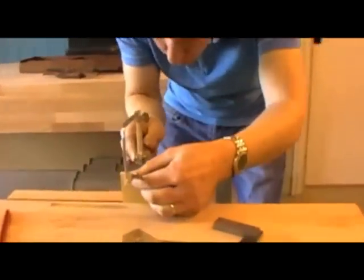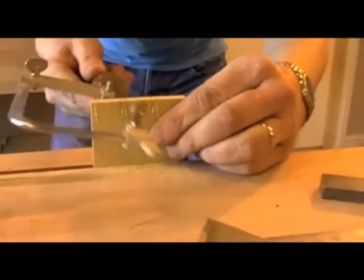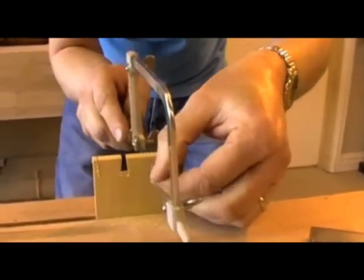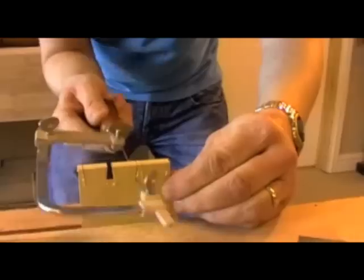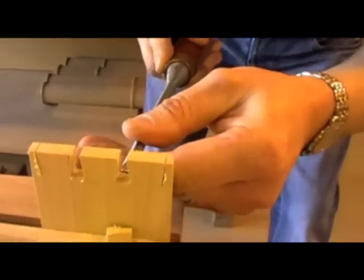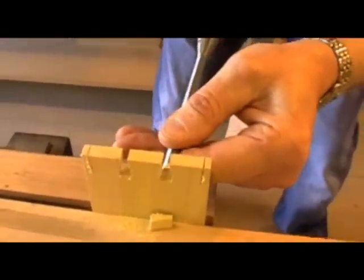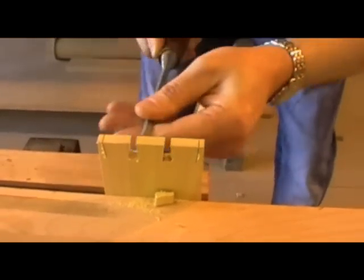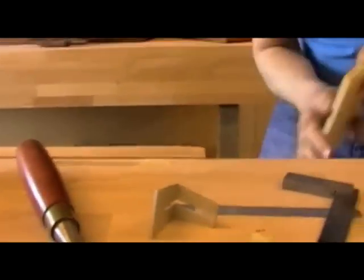Take my facing saw, drop it down my saw kerf just above my shoulder line and pop out that bit of waste. It's getting stuck in there. Same with that one. Take my 6mm chisel and just clean up to my shoulder line — just a very small amount of timber to come out of there to get it nice and clean.